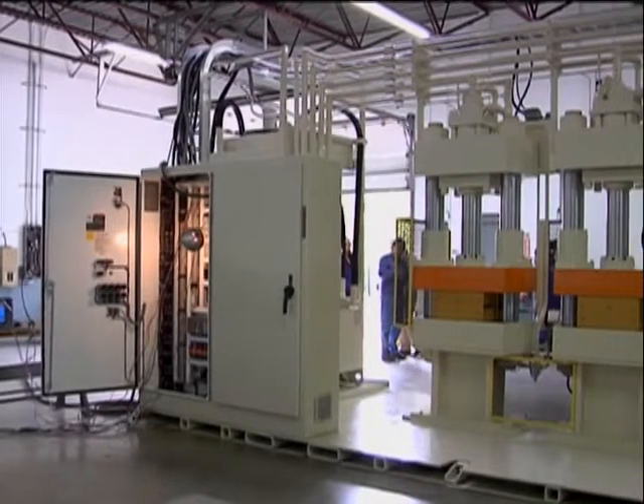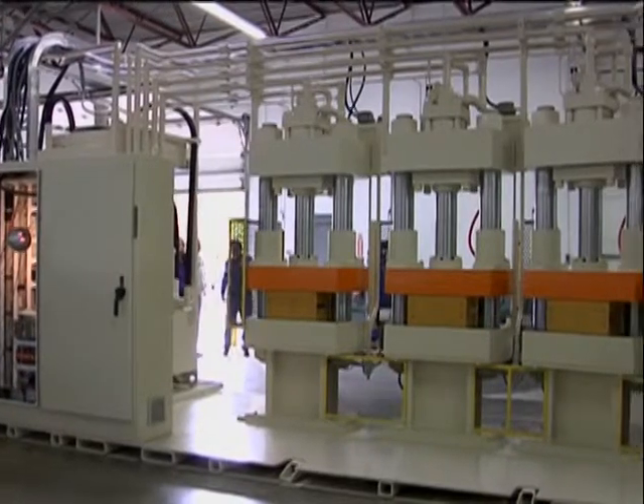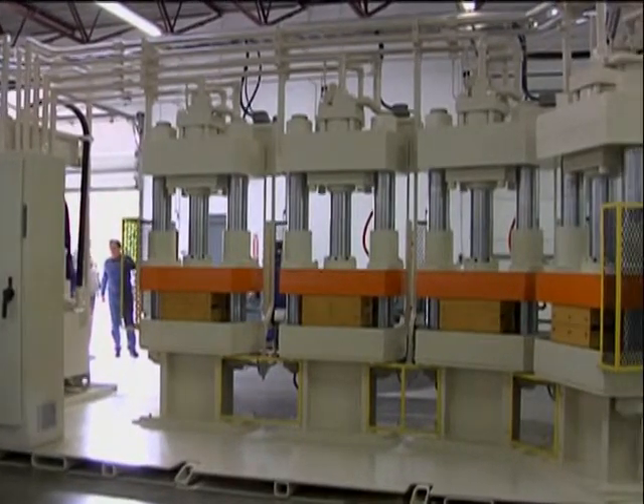Phoenix Hydraulic Presses upholds the highest manufacturing standards and offers custom engineering and standard C-frame, 4-column, GIP-guided, and bench press models in any specified tonnage.